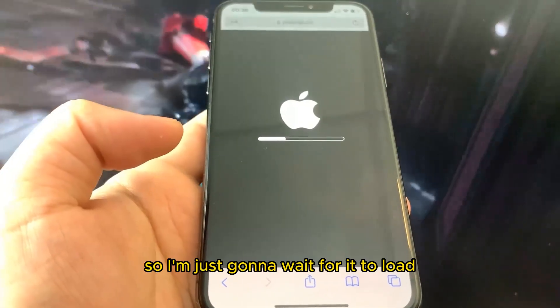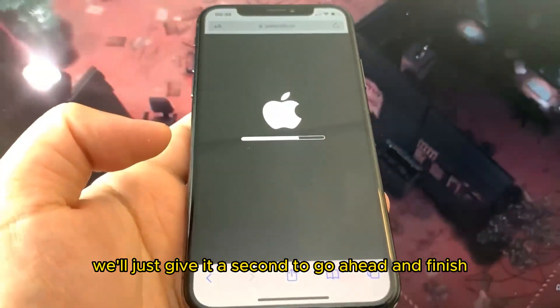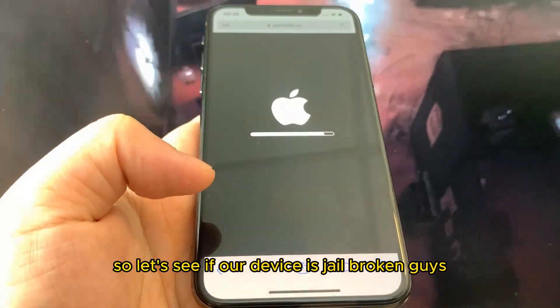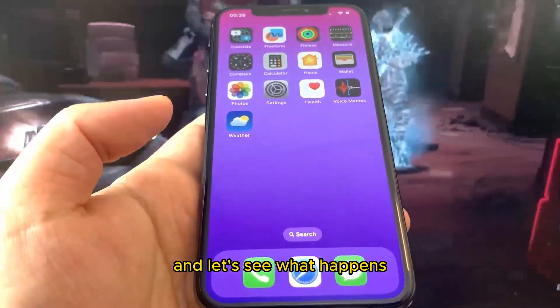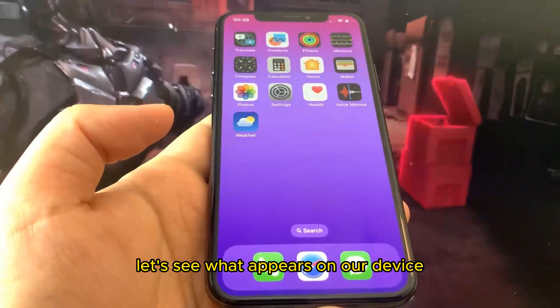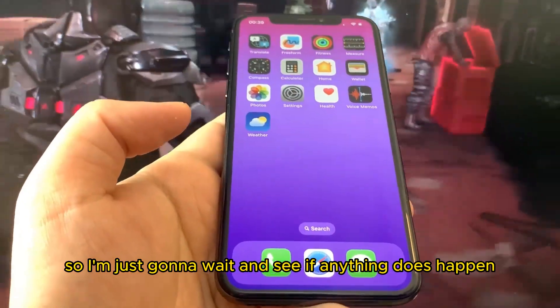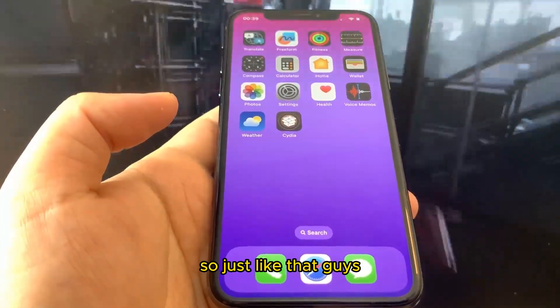I'm just waiting for it to load. The bar is pretty much at the end now, so let's see if our device is jailbroken. I'm going to go to the home screen and see what appears on our device.